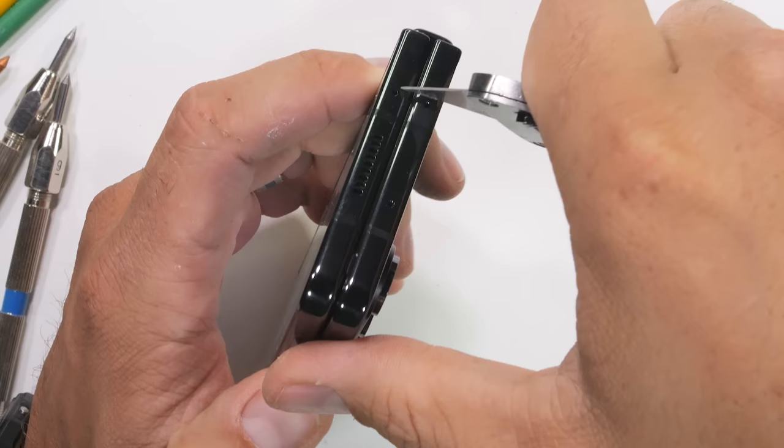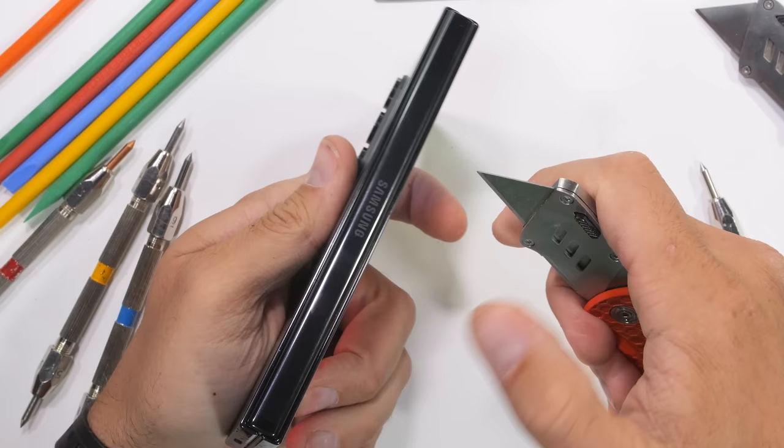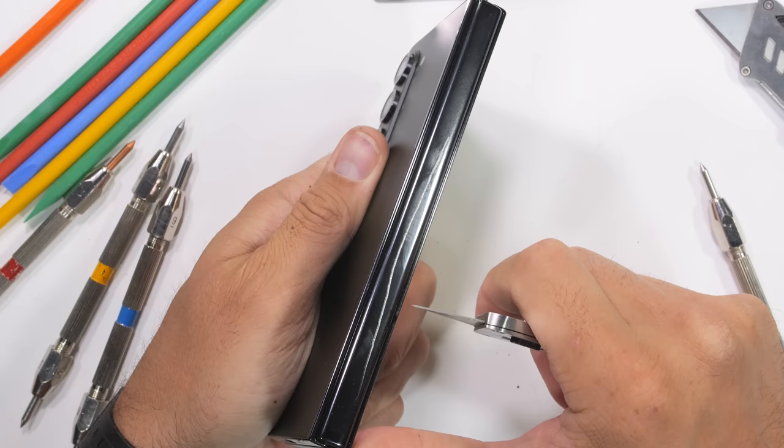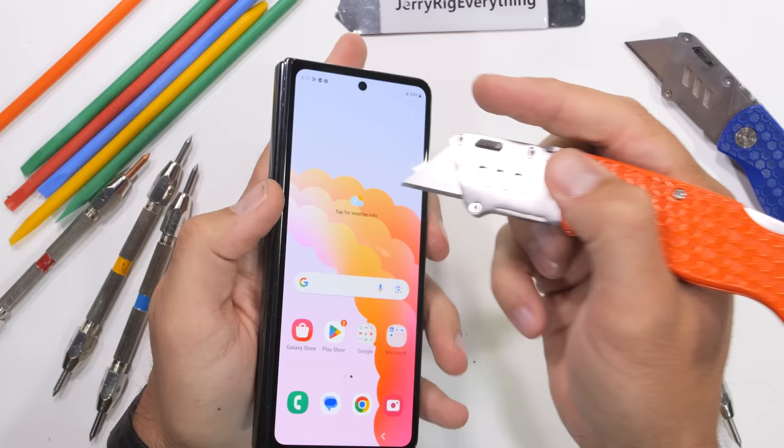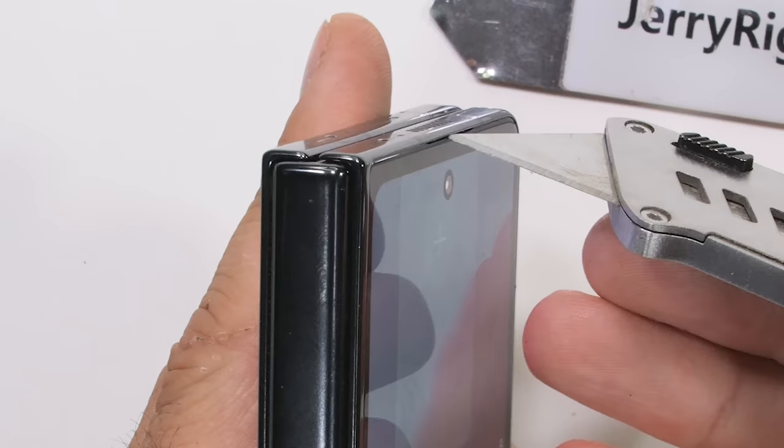The top of the Fold 5 is made from metal, and the bottom has a stereo loudspeaker as well as a 25-watt USB-C charging port. The spine of the phone contains the newly designed flex hinge, which allows the phone to fold shut without a gap while still maintaining enough of a teardrop shape in the flexible screen so that it doesn't kink too hard and break. Hopefully it looks cool during the teardown.